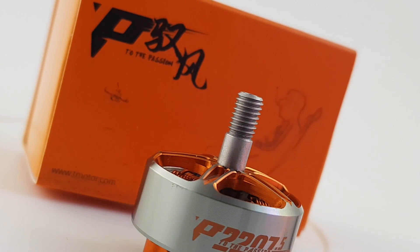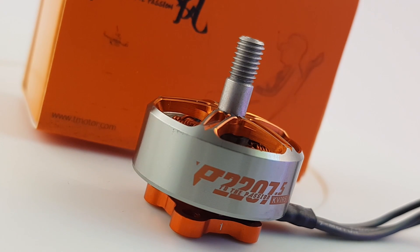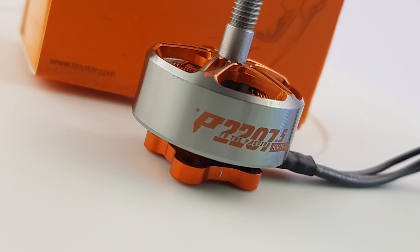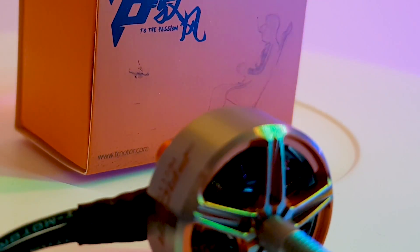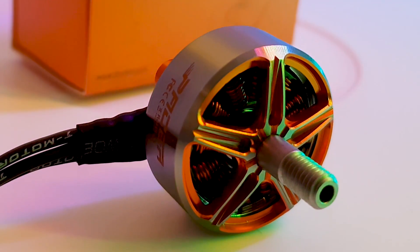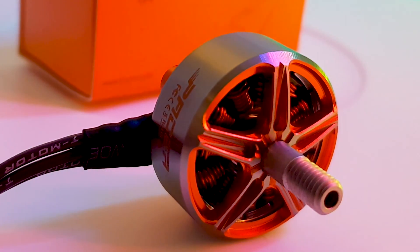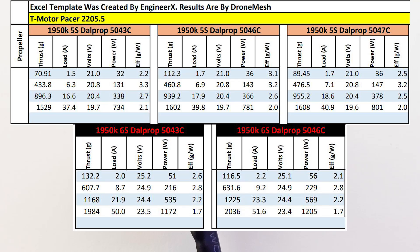I really wanted to see how this stacks up and what kind of efficiency we can get out of it. What I found is that it was pulling roughly a thousand watts of power, which is insane. T-Motor tells me it's capable of handling that much wattage for 60 seconds, and they're using a new coating on the copper windings. Let's grab a look at the testing results.